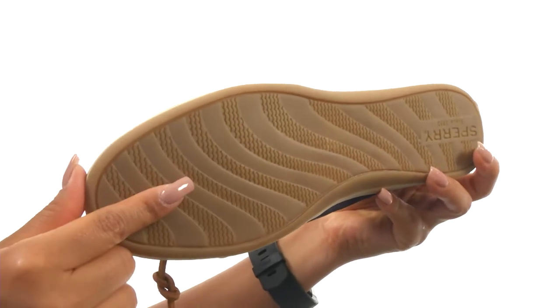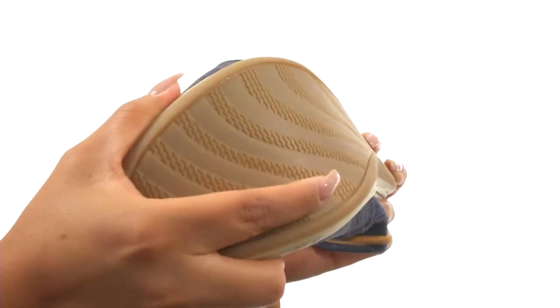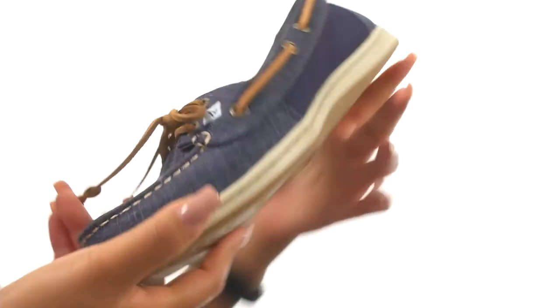Down at the bottom, there's a non-marking rubber outsole with wave-siping technology for ultimate traction on both wet and dry surfaces. For on-the-go style, make sure you check out this wonderful pair from Sperry.